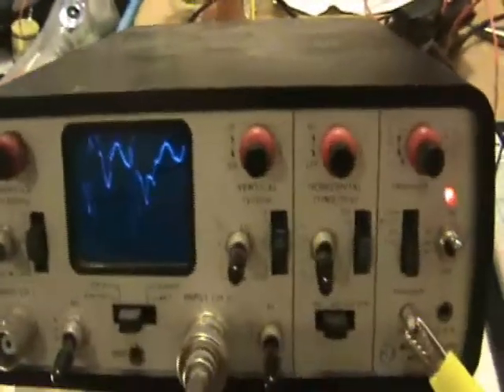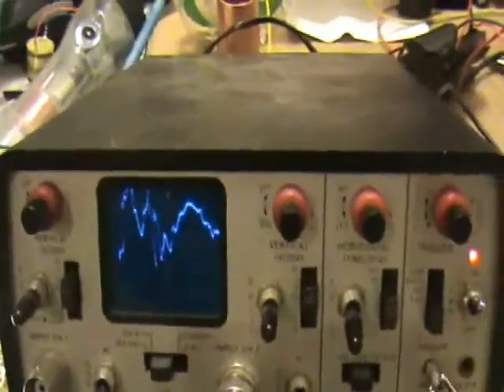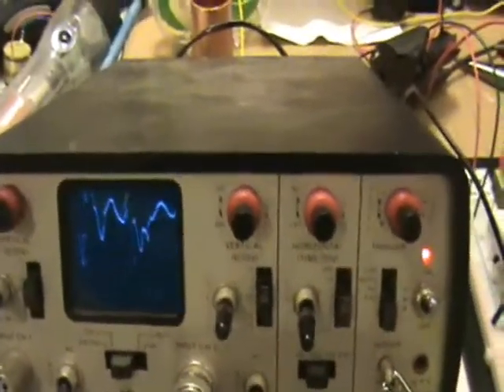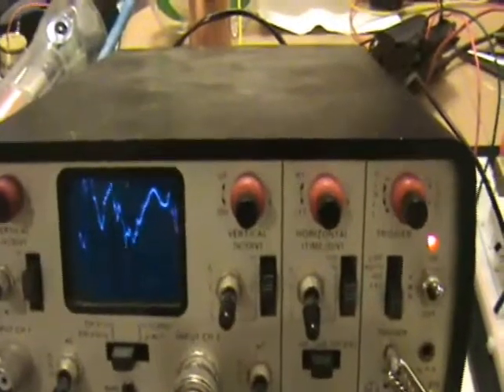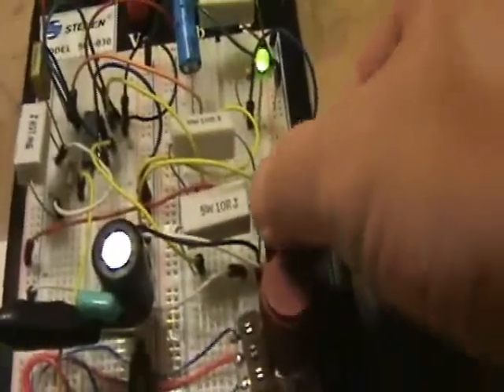Very ugly waveform — I probably need to figure out how to clean that up a little bit better. One of these MOSFETs is getting really hot.